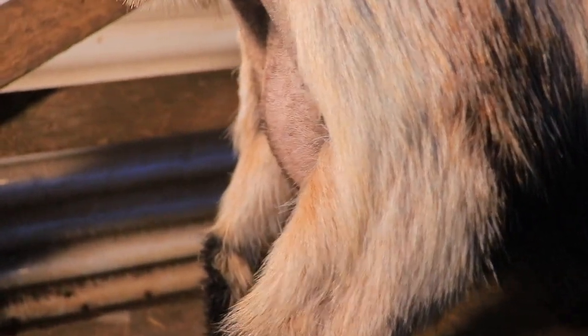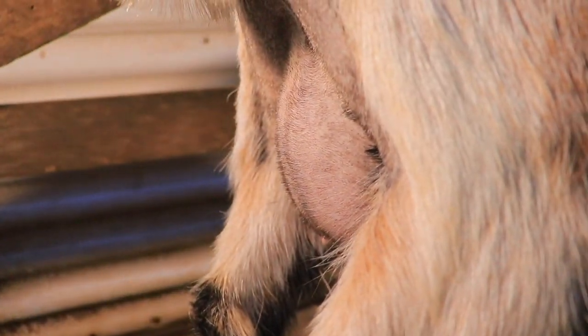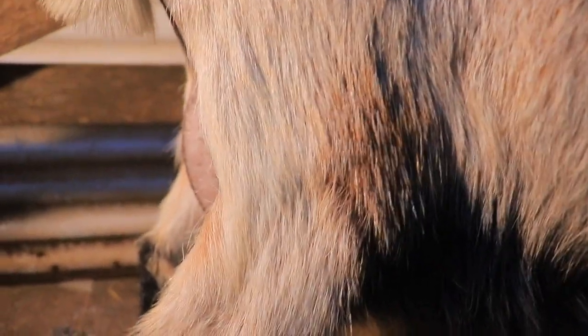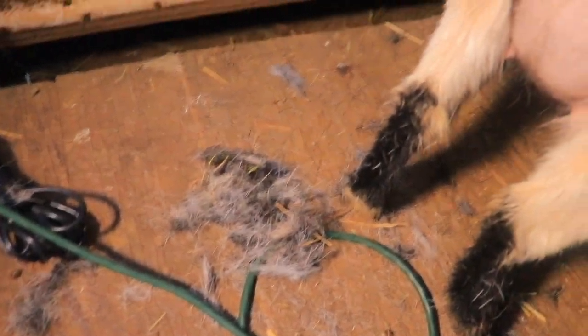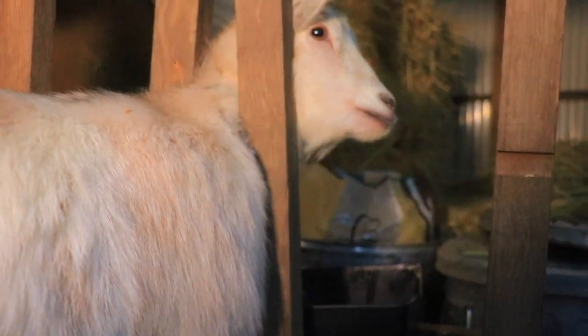I did a little shaving and you can start to see her beautiful first freshener udder. I have goats trying to bite my fingers to get outside. You can see there was a lot of hair. She let me know she was done with a sweet little sound.